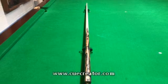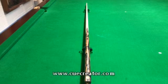You can find this and more and design your own cue at www.cuecreator.com.